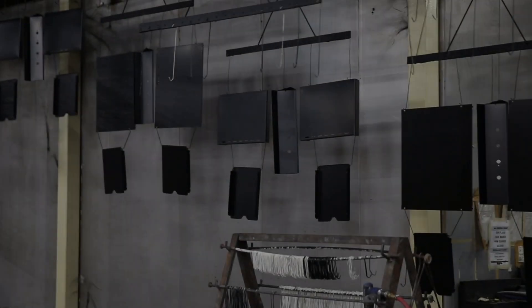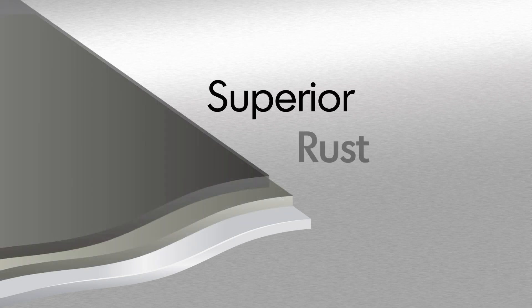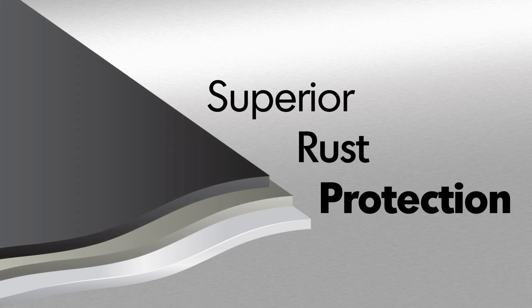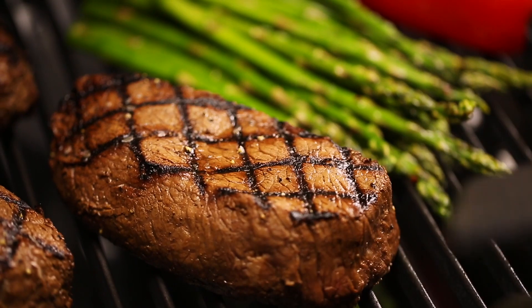Broil King uses high quality stainless steel for many components. All other steel is zinc coated and further protected by an epoxy paint that is baked on through a powder coat process. This premium triple coat process provides superior rust protection and is backed by a great warranty, ensuring that your grill will perform for many years to come.